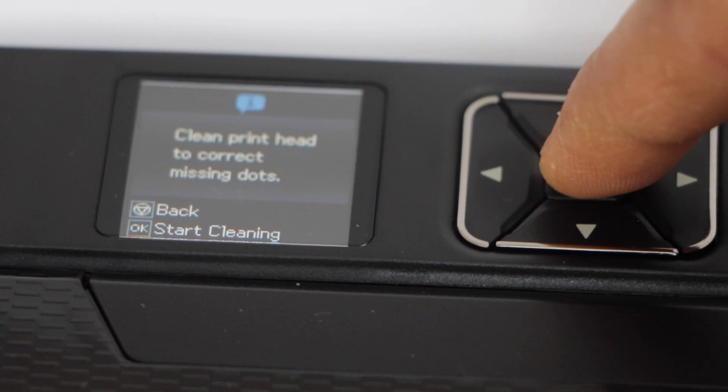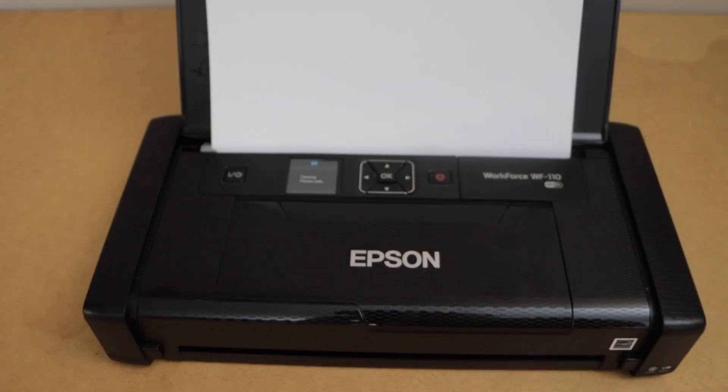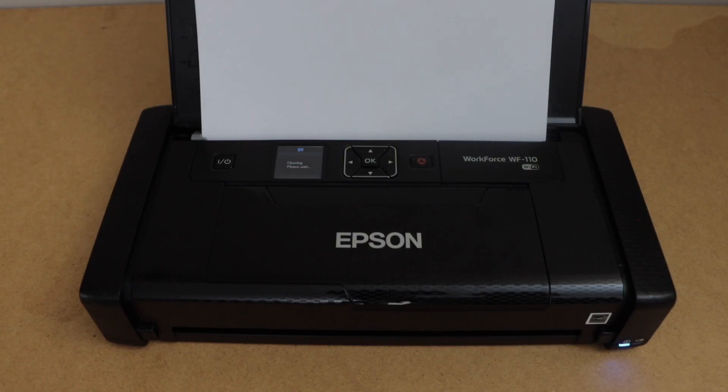Press OK to start the cleaning. Now wait for the printer to continue the cleaning. This will take a few minutes — we just have to wait for the process to complete.